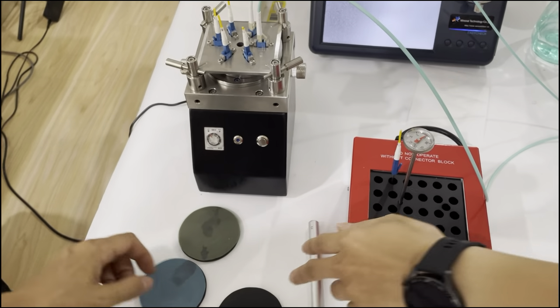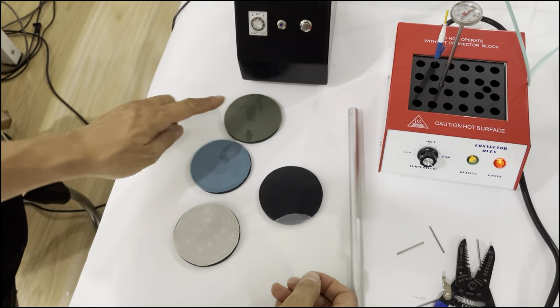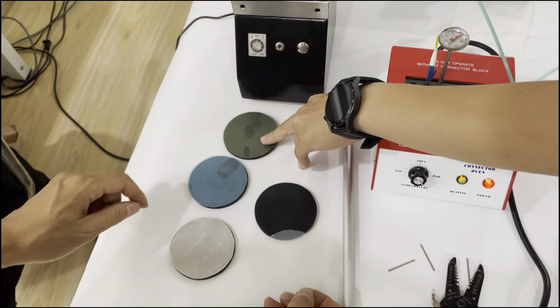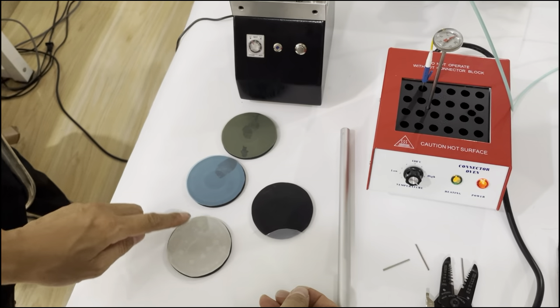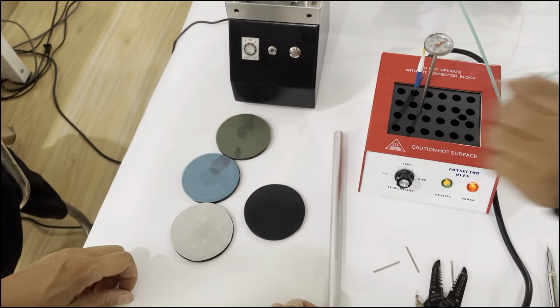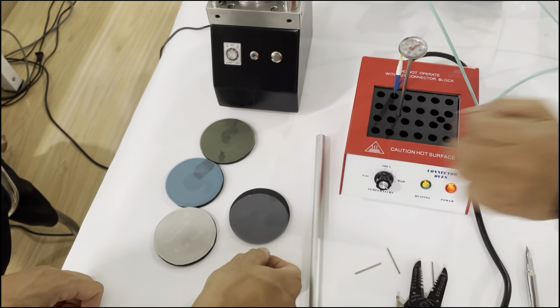This one is the polishing pad and this is the polishing field. This one is the 30 micrometers, this one is the 9 micrometers, this one is the 1 micrometer, and this one is the ADS polishing film.